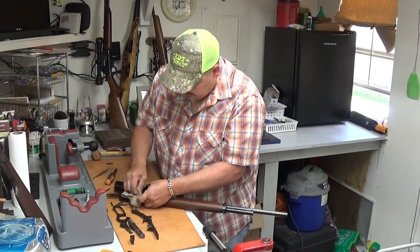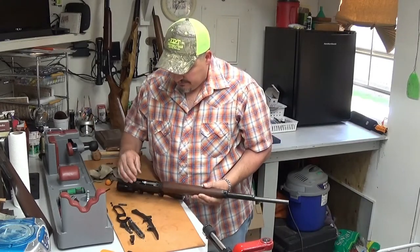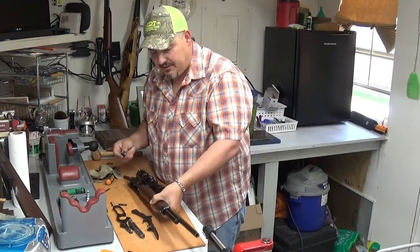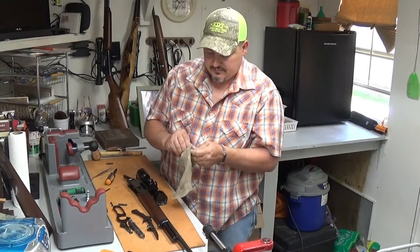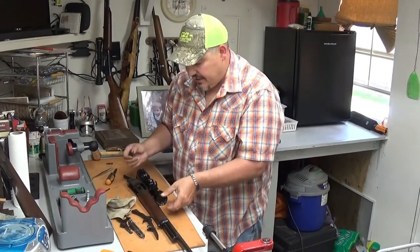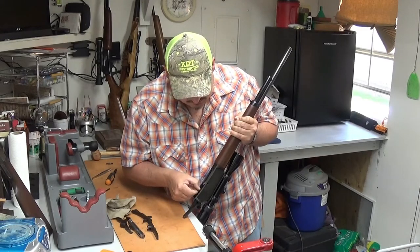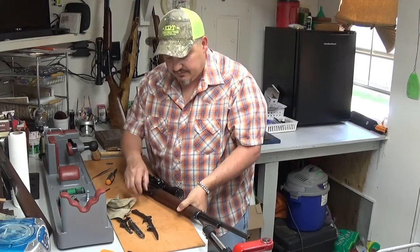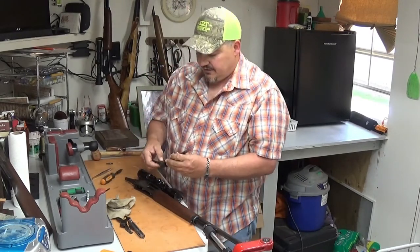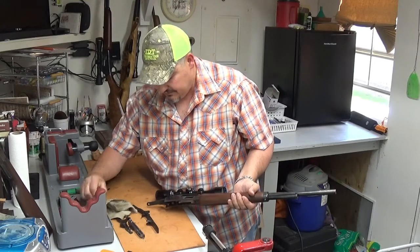Wipe off your excess Loctite because when that stuff gets hard it's hard to get off the receiver. Now we're just doing everything in reverse. Swing the carrier back around, and don't forget your lock lug. Take this opportunity to give your gun a good cleaning and oil everything — I like to put a little bit of oil on the lock lug when I go back. The lock lug only goes in one way so you can't put it in upside down or backwards. It just slides right in. Now go back with your lower tang — this is the only part that's a little bit tricky.